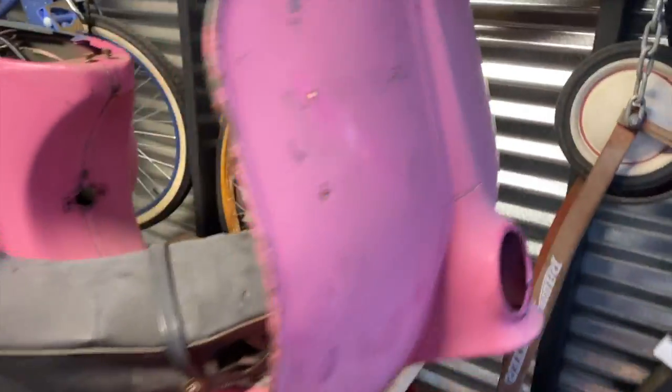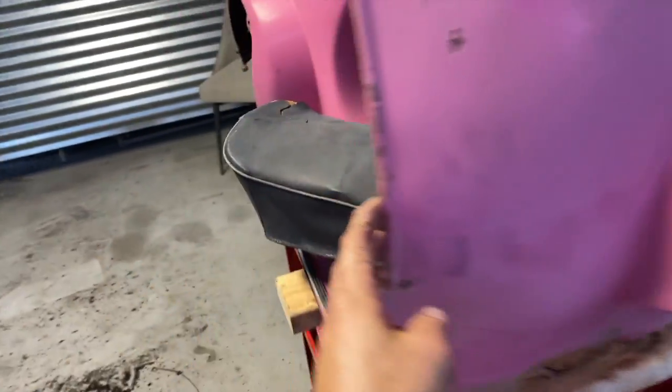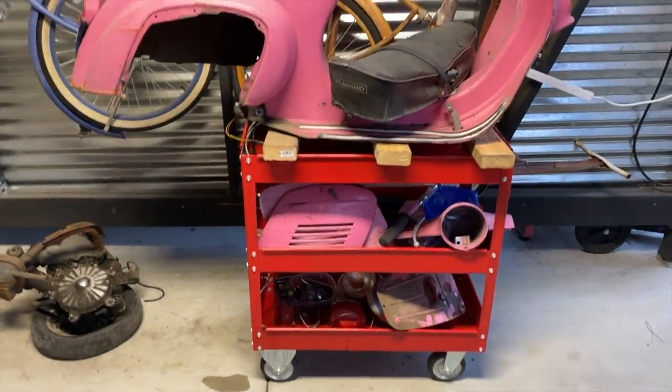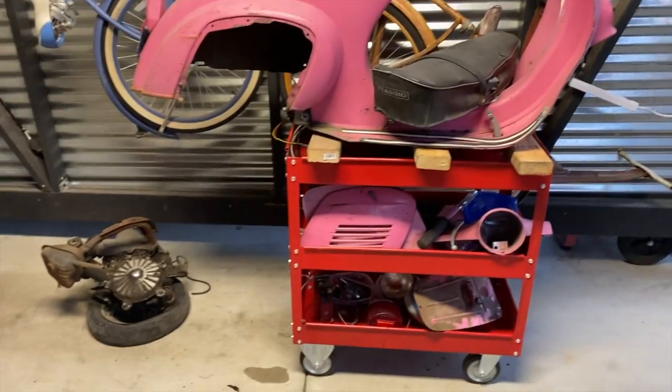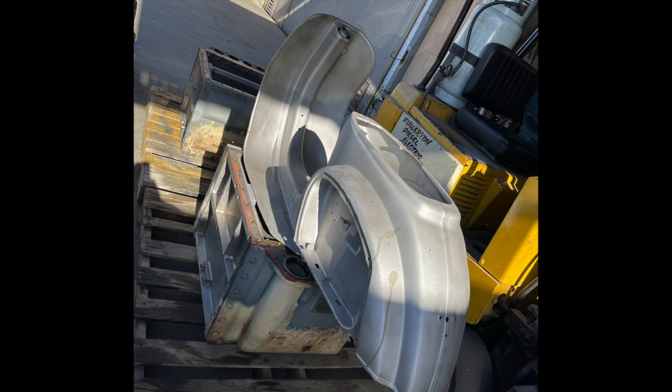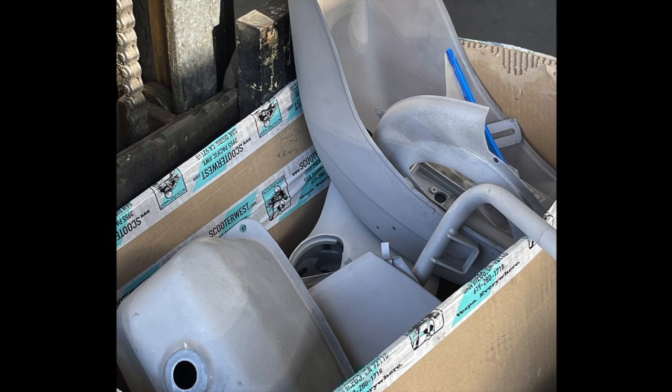Totally disassembled — everything fits on this cart. I stripped it down to bare metal. We have this place that will take a Vespa frame and dip it into a 55-gallon drum of acetone, which perfectly gets rid of everything. You don't have to sandblast, it doesn't mess up the metal — it's a perfect process.